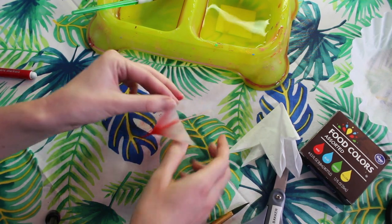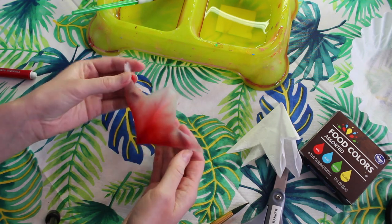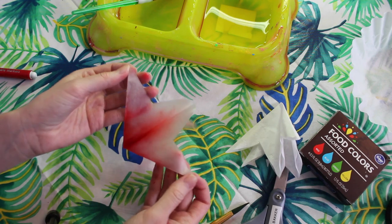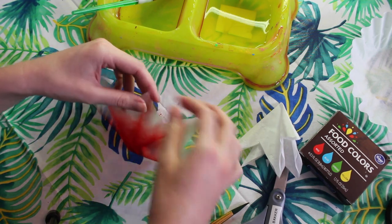Once you're satisfied with the water painting we can start to open up our flower, but we want to be very careful when we do this to make sure that we don't accidentally tear the coffee filter. Once we're happy with how it looks we can set this flower aside to let it dry.